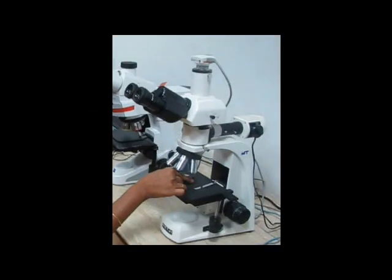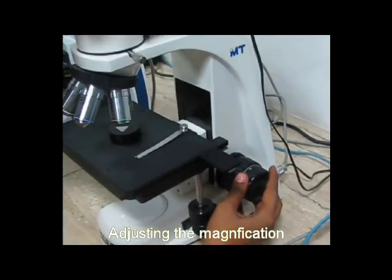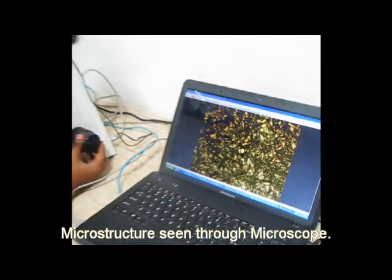Now we will check the microstructure of the sample. The sample is placed under the microscope. The microstructure of the sample is captured.